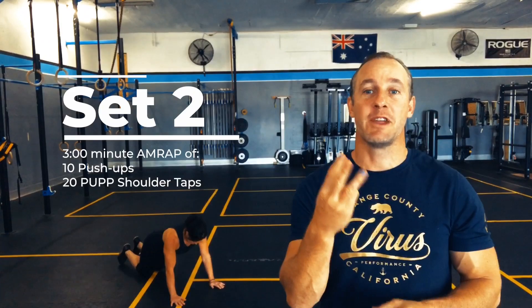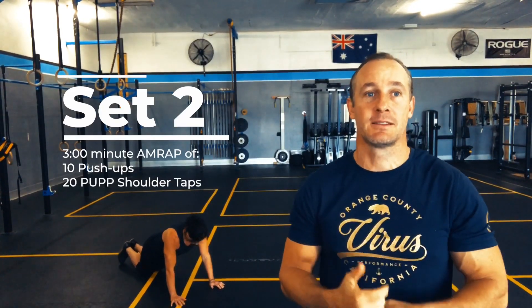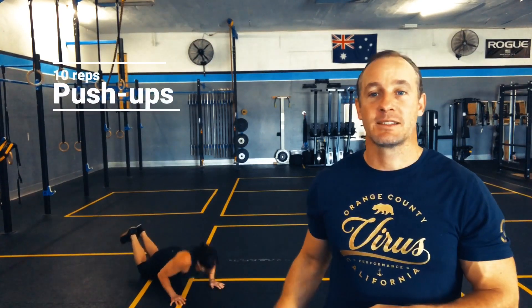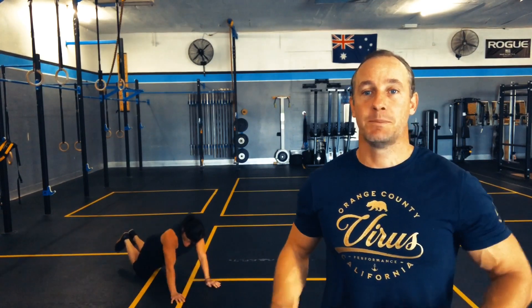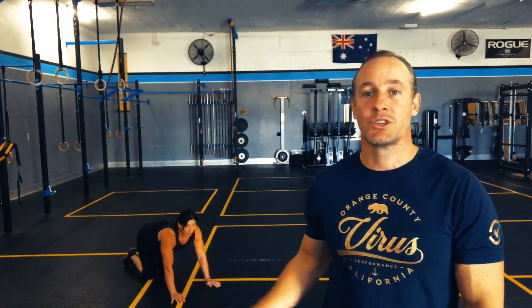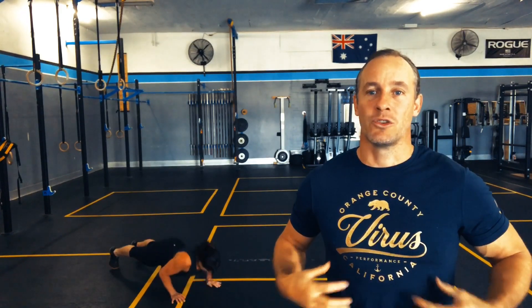After a one-minute rest, we're on to set two — another three-minute AMRAP. That's ten push-ups. Start on your knees; keep the body tight, squeeze the butt and belly, hands just outside the chest, chest comes down to the imaginary line between your thumbs. If you've got the strength to go on your toes, please do, but with the toe push-up the midline needs to be strong — no sagging hips — and keep the head still.